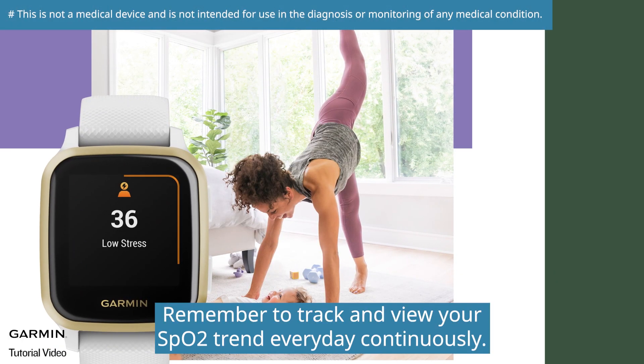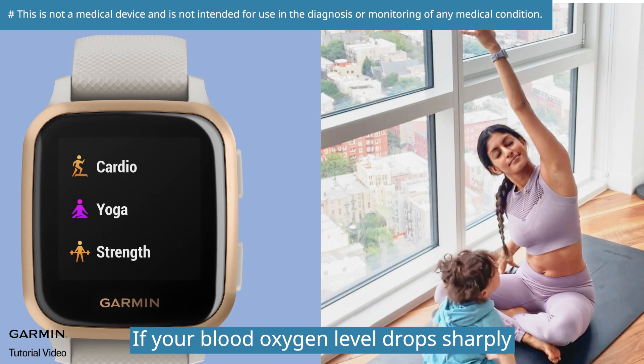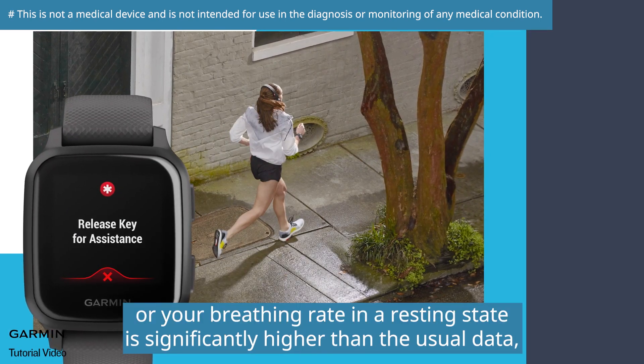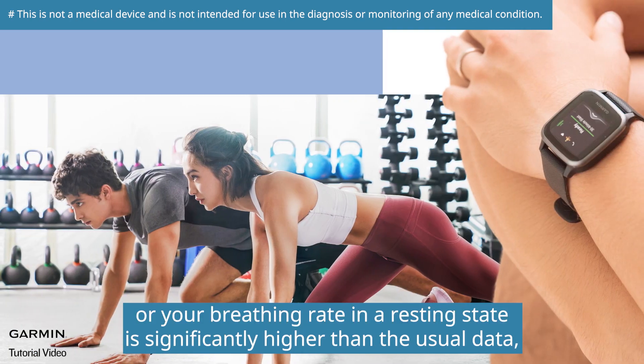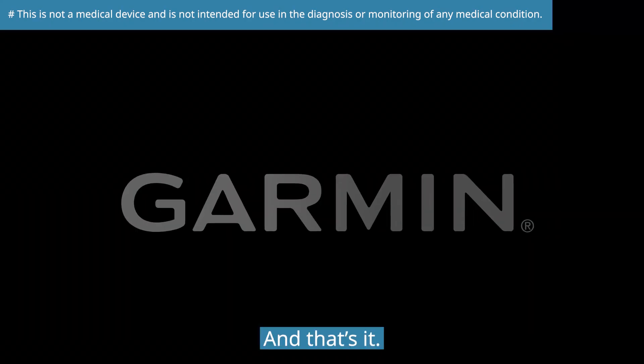Remember to track and view your SpO2 trend every day continuously. If your blood oxygen level drops sharply, or your breathing rate in a resting state is significantly higher than the usual data, we suggest consulting a doctor as soon as possible.